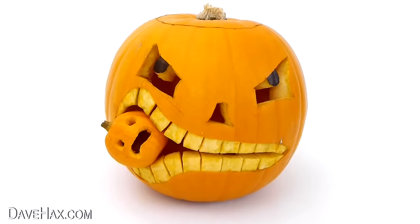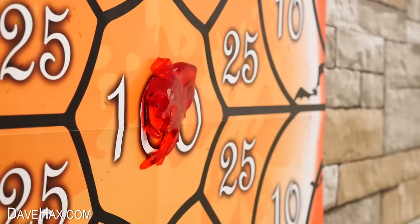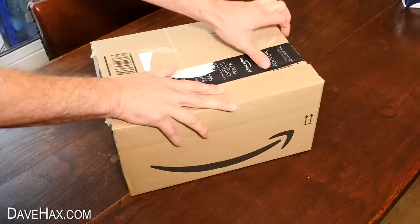Halloween can be great fun with activities like pumpkin carving and party games, but what do you do if you want to try something a little bit different? This year I'm buying a whole load of Halloween-themed kitchen gadgets. I'll test them out, and I'll tell you which is my favourite at the end.